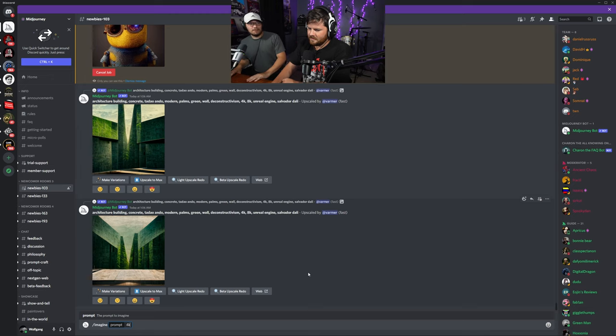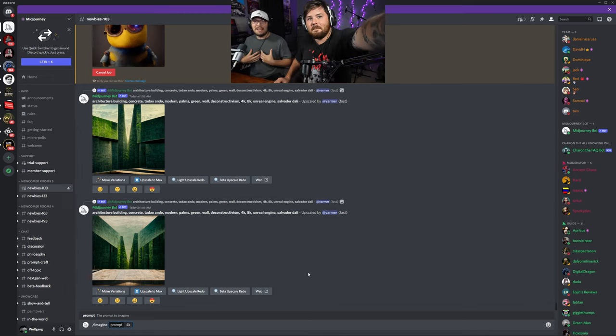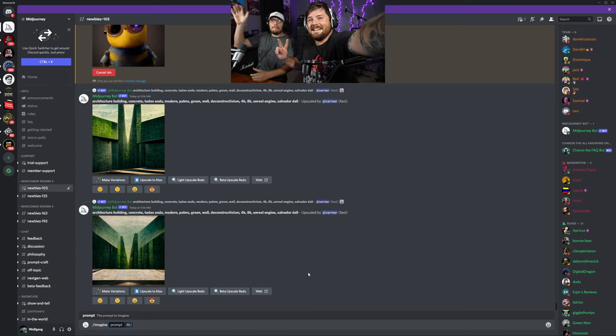Too bad we can't do more — thank you guys so much for watching this video, we're completely out of time. I love you. Go follow Austin at Austin Drums, follow me at Dealin EDM, follow us on Instagram. Bye!